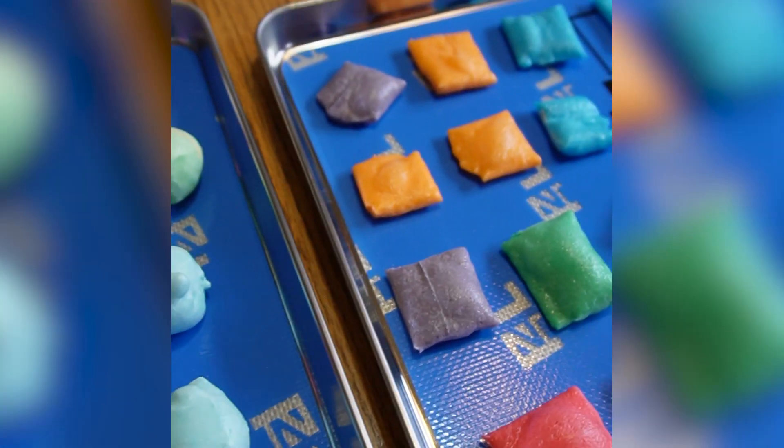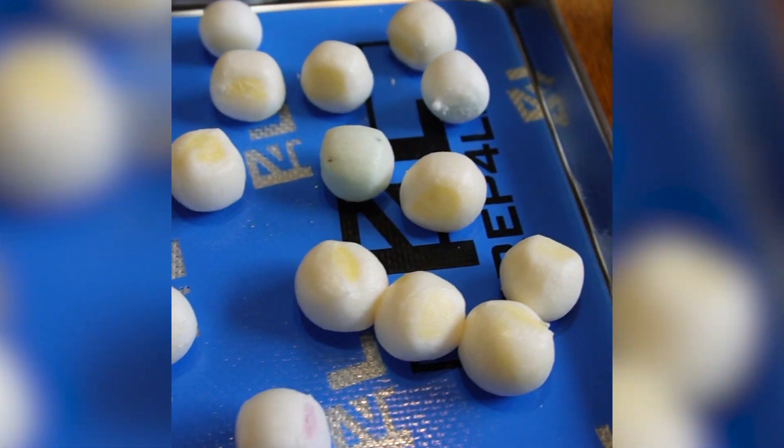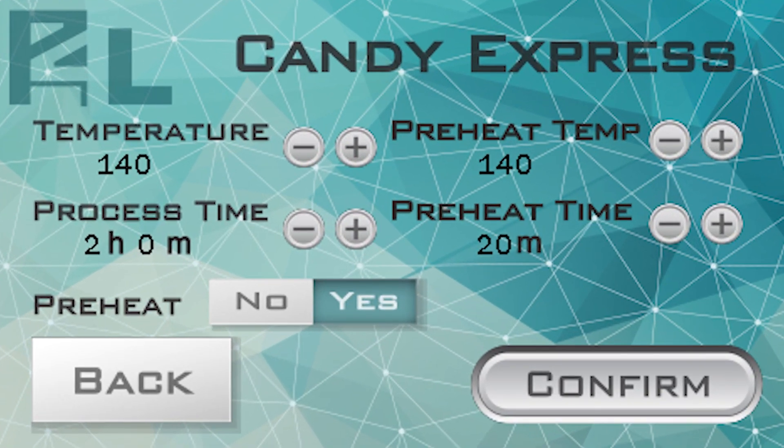The Prep4Life engineers have outdone themselves again. When we can get them out of their sugar coma, we will congratulate them! In the meantime, Cube Nation, come get a taste of this new upgrade — you can have total control of times and temperatures to master the art of your confectionery creations. Is your mouth watering yet? Pop in a freeze-dried lemon head and it sure will.